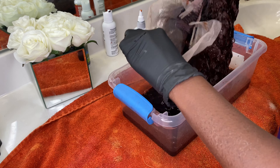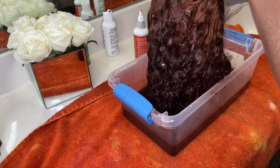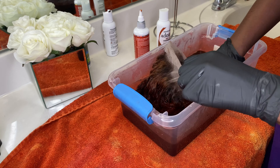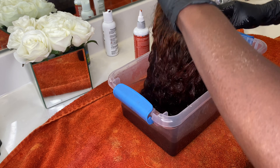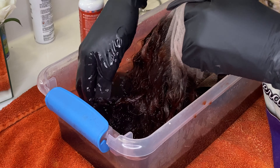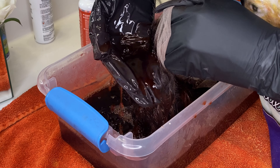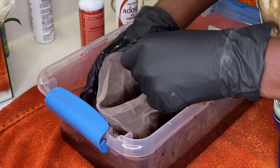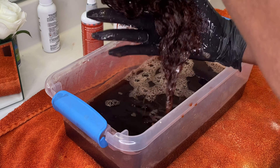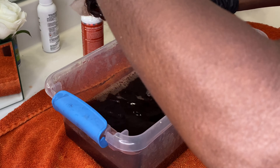After testing, I'm just going to dump the entire wig in there. There's no perfect way to do this — you're just dumping the hair in the dye. I'm trying not to get it on the lace. You can get it on the lace, but I didn't want to take any chances because sometimes it goes on the lace and sometimes it doesn't. I'm just going to stop talking and let y'all watch.